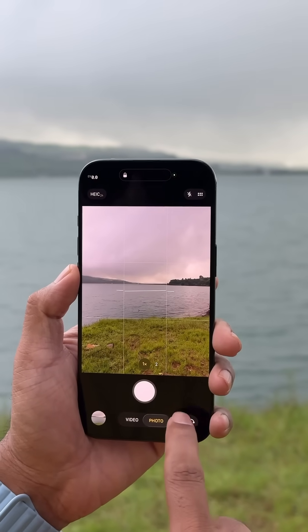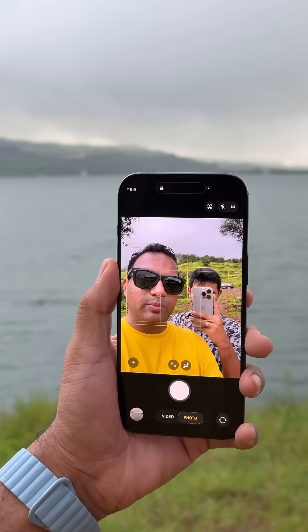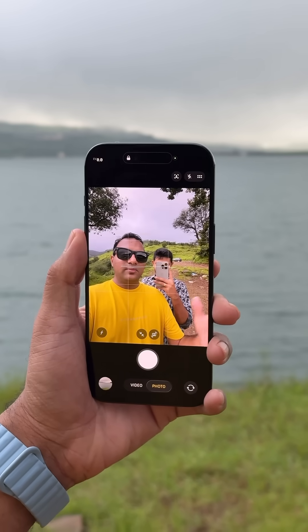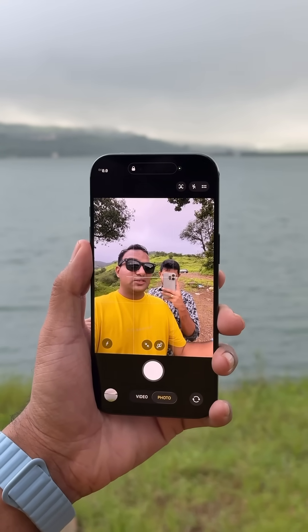The other feature comes to the front-facing camera, where when you have more than two people in your frame, it will expand and bring a broader and wider frame, which is called Center Stage. You can activate it from here as well.